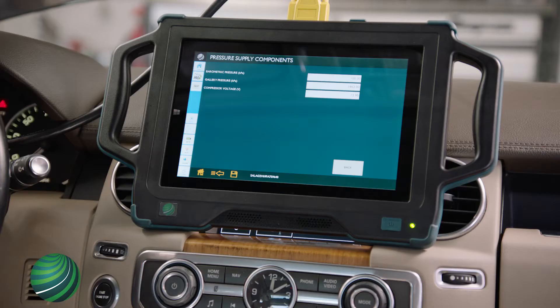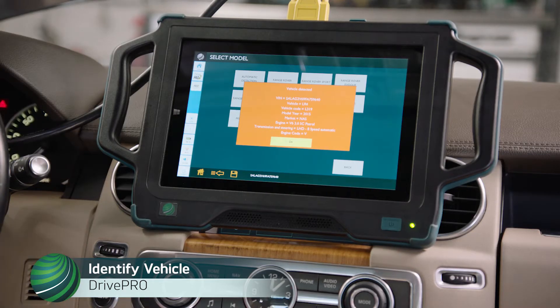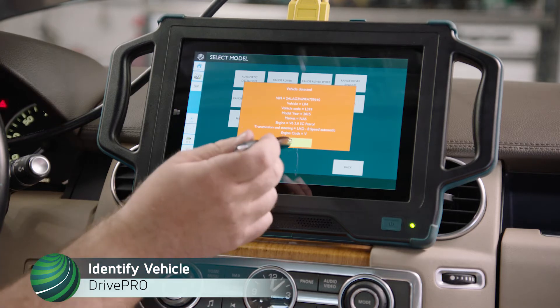Land Rover LR4 air suspension compressor diagnosis using Autologix Drive Pro. Begin by identifying the vehicle you're working on. Select Automatic Detection, confirm the vehicle information is correct, and select OK.